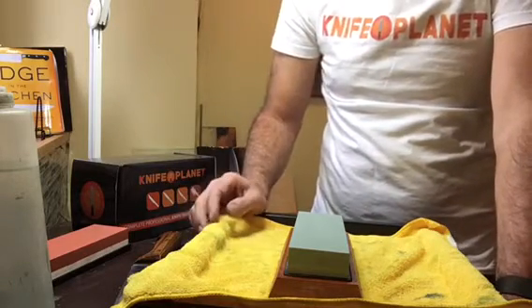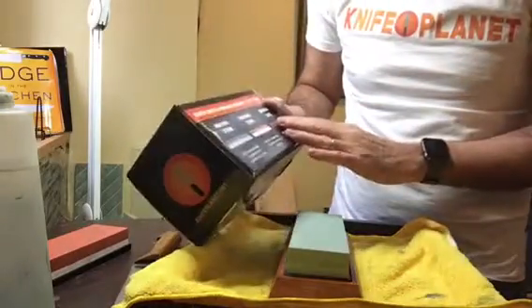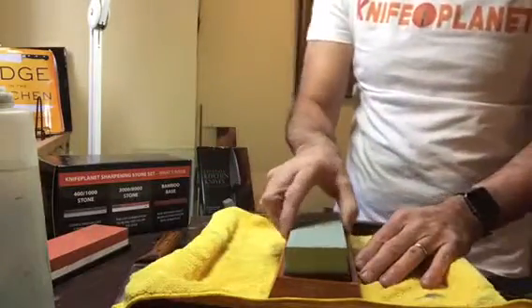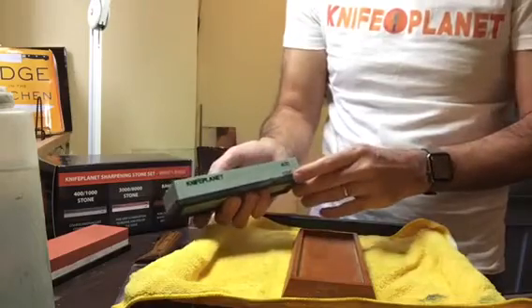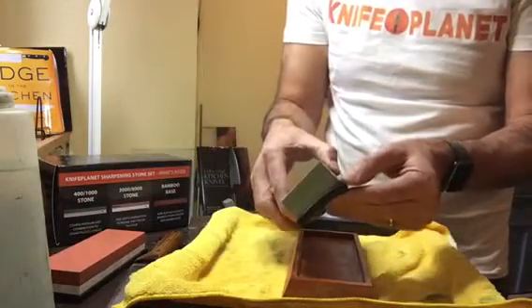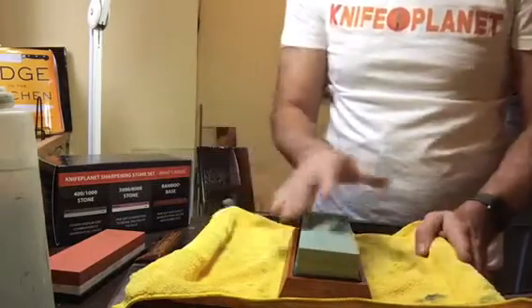They've taken it a step further and had their own set of waterstones developed, and they've sent them to me to test out. It comes in a nice nifty box. These waterstones — they're calling it a beginner set — will be available on Amazon very soon at a ridiculously low cost. The kit came with a very nice little bamboo stone holder with a rubber mat on the bottom to prevent slipping on a countertop. It comes with two combination stones: 400 and 1,000 grit on one stone, and 3,000 and 8,000 grit on the other. They come in little rubber holders that you place inside the bamboo holder.